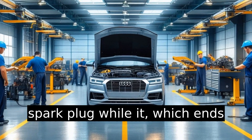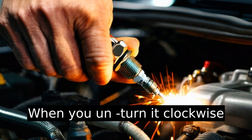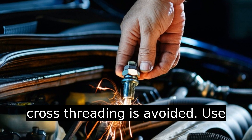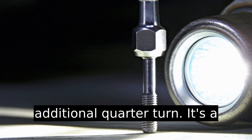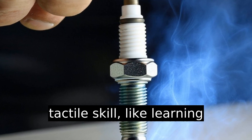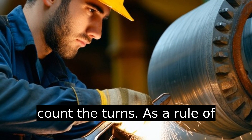Insert the new spark plug by hand, turning it counterclockwise until it's snug — this ensures cross-threading is avoided. Use a socket wrench to give it an additional quarter turn. It's a tactile skill, like learning just the right way to handshake. If you're still unsure, count the turns.